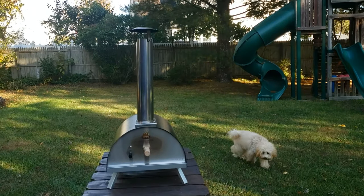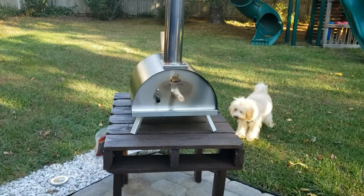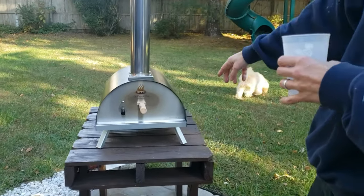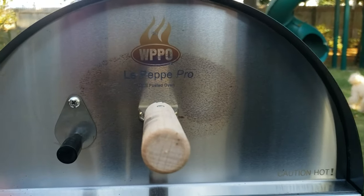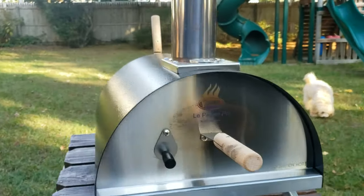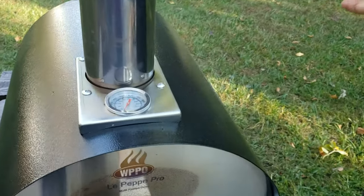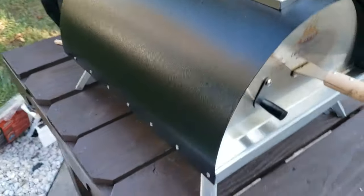Hi guys, we're going to make fresh homemade pizza with my wood pellet fired pizza oven. It's a La Pepe Pro. As you can see here, I got it from Home Depot for around $220 — I think they sell for $250 now. It's all wood pellet, no propane. I'll show you around back how we fill it with the pellets.